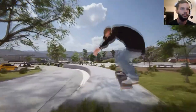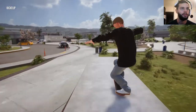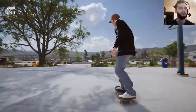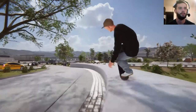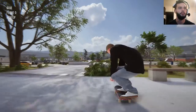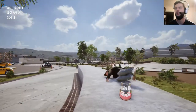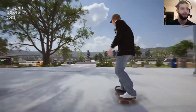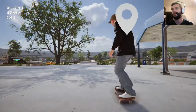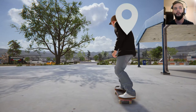All right, here we go. Oh, we got it! Let's kickflip manual. Let's kickflip nose manual to nollie flip. Kickflip manual to nollie flip manual. Kickflip nose manual to nollie flip manual.